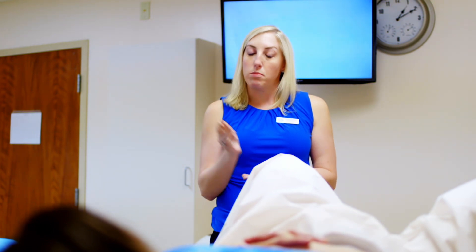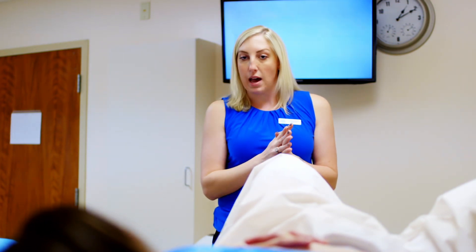I will definitely have the results for you today as we are looking in real time. You'll be able to follow along by watching the TV behind me, and I'll explain everything that we're doing as we go along.